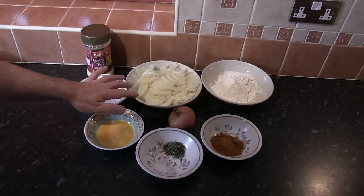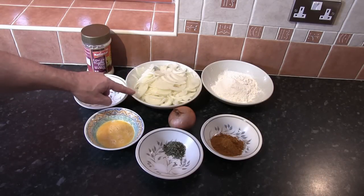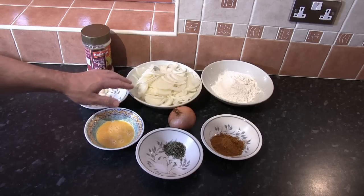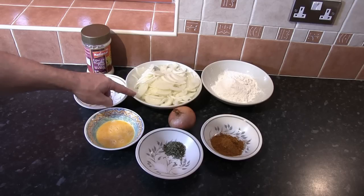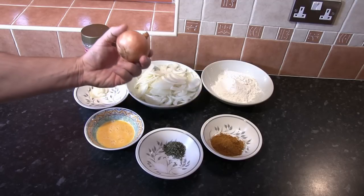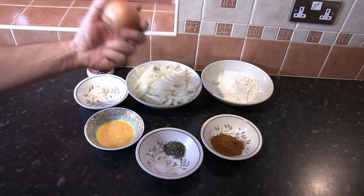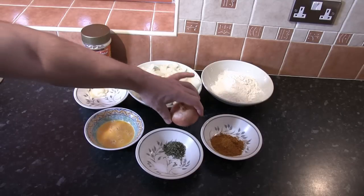For today we're going to need 450 grams of sliced white onion. Take your time when slicing the onion — try and get the slices as even as possible with no large lumps. That equates to about three medium-sized onions, or 500 grams of onion before it's peeled and sliced.